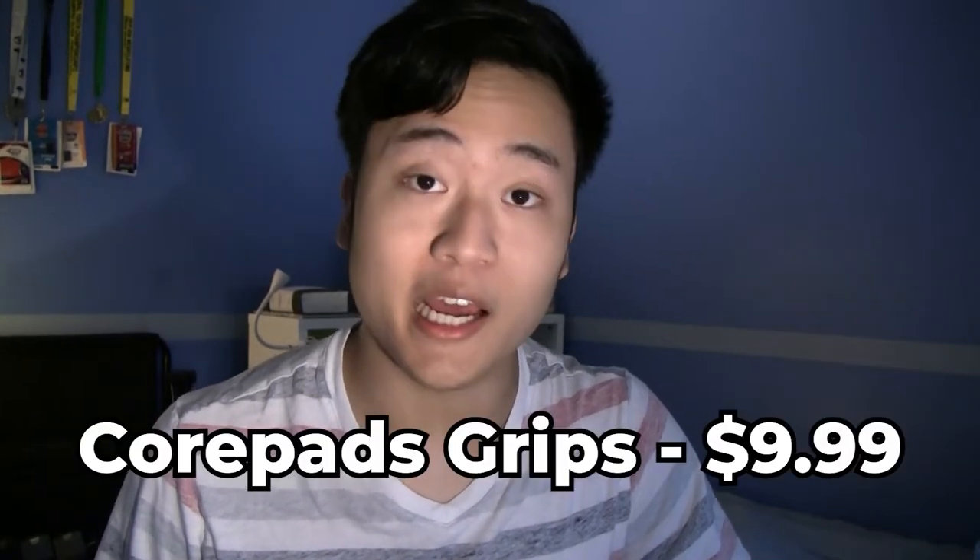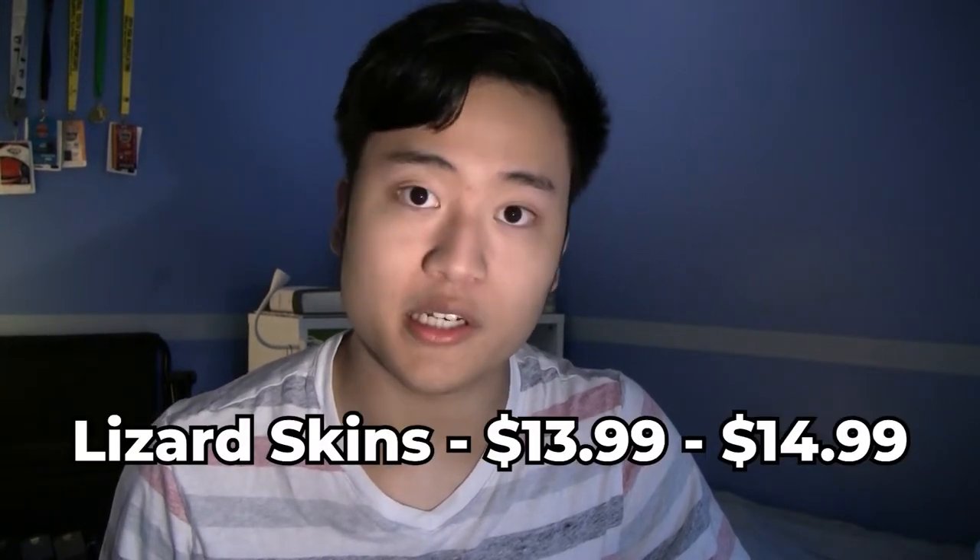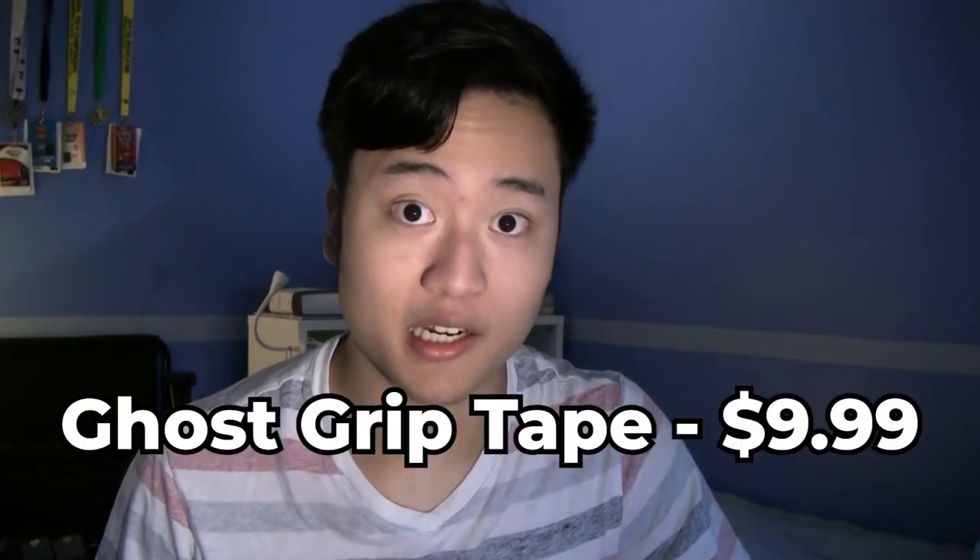The ones I have are the Core Pad grips, BTL grips, the Ghost Grip, and the Lizard Skin. The Core Pads are $9.99, the BTL grips are $11.99. The Lizard Skins, depending on what color variant you get, are either $13.99 or $14.99. And the Ghost Grip sheet is $9.99.